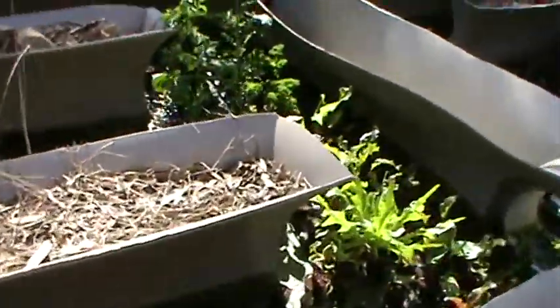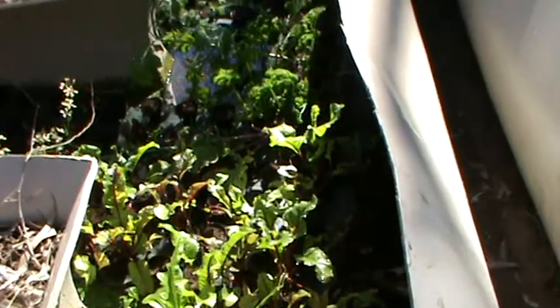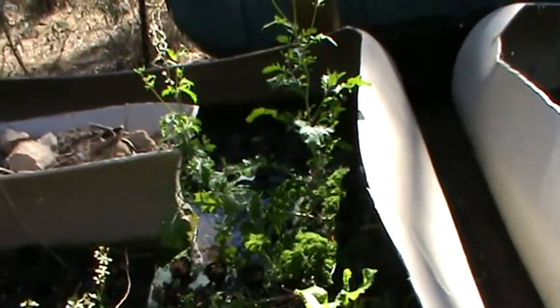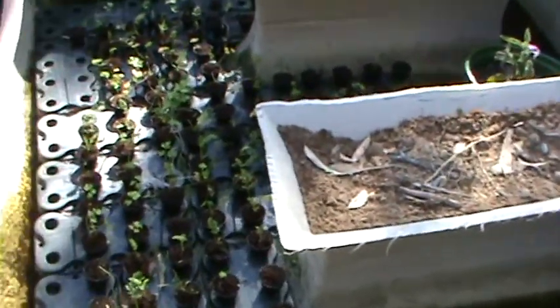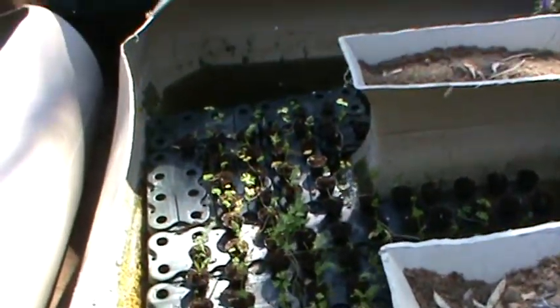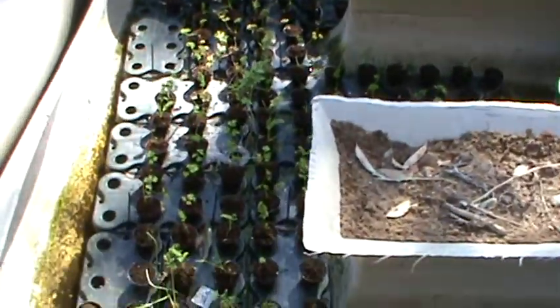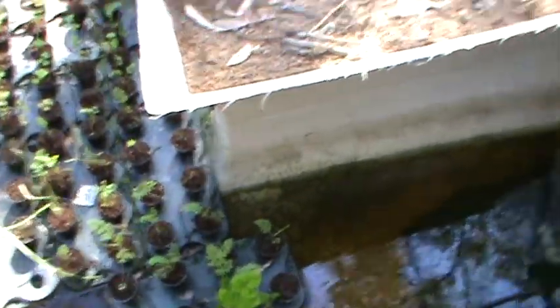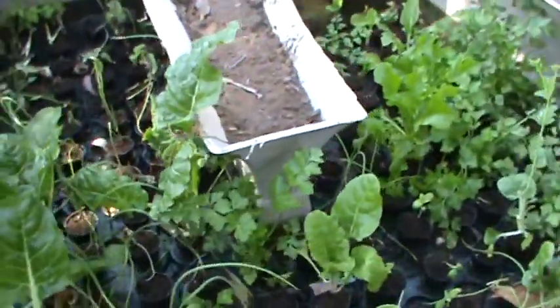Over here I have beetroot. They have been in about three and a half weeks. And then it flows back into my original tank in which I have got baby carrots growing. The water flows in a clockwise position.